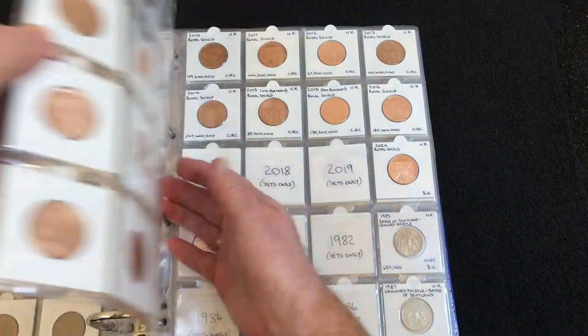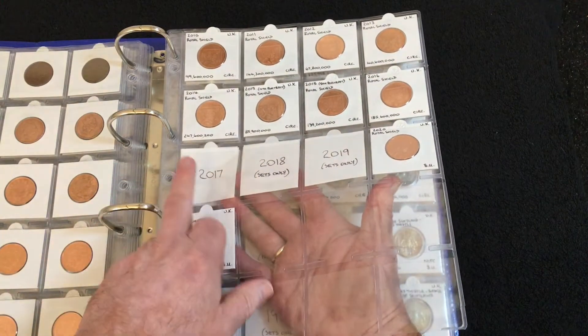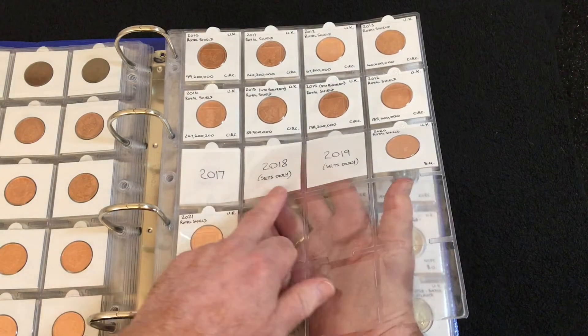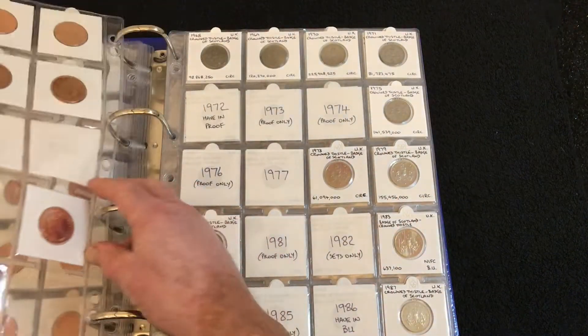Moving forward, everything else I do have, and then we get into the later years. For some reason I still haven't seen a 2017 — they are supposedly in circulated form but I've never come across one. Again, 2018 and 2019 were only in sets.